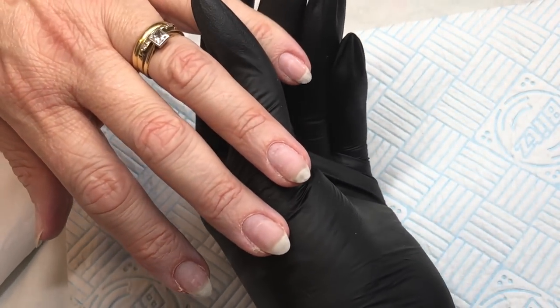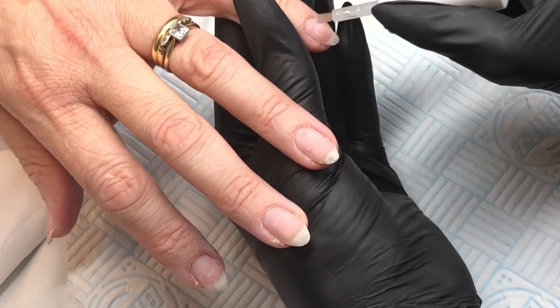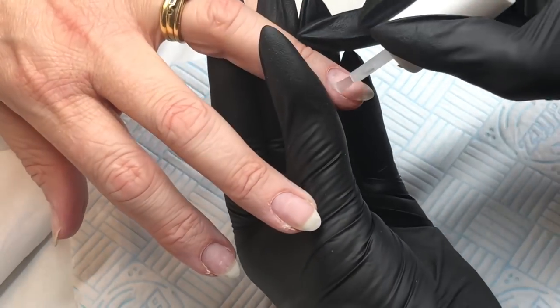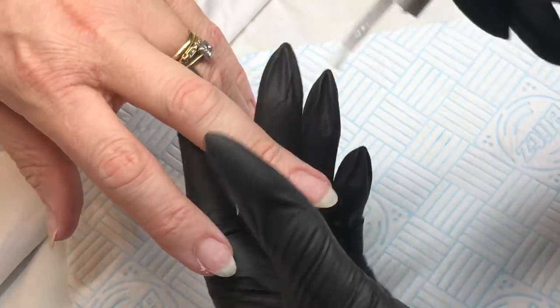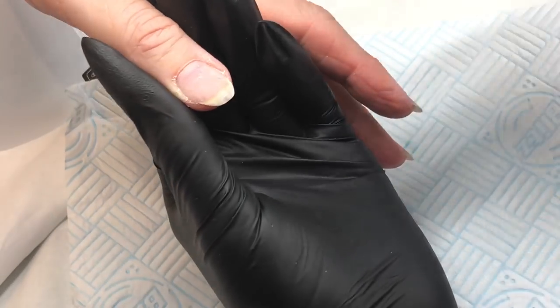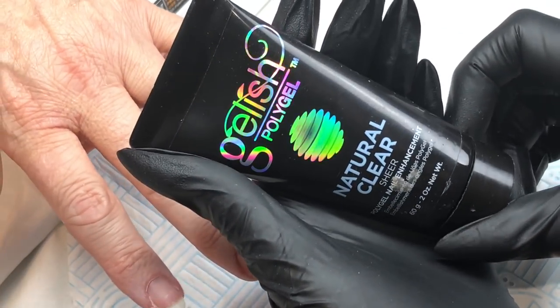I'm going in with a layer of pH bond first to dehydrate the nail plate and then going in with pro bond on every nail. The key with pro bond is less is more — if you apply it to the nail and it looks wet, you've applied too much and it will probably promote lifting rather than helping your product stick to the nail.